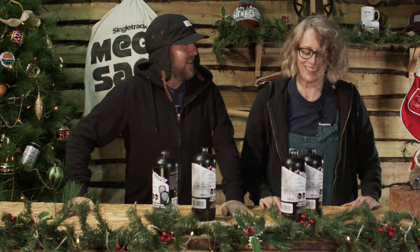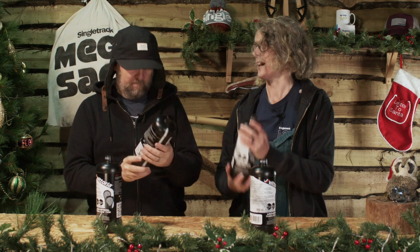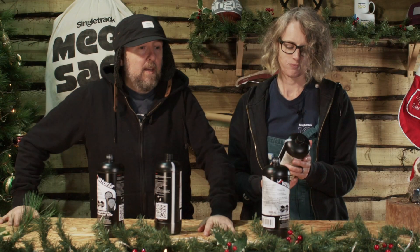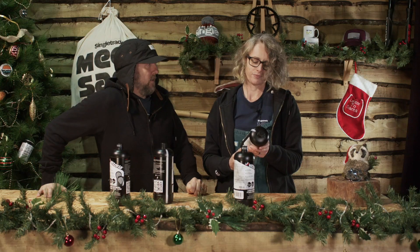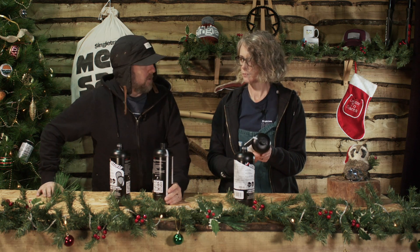Anyway, what have we got to give away today? We have four liters of Victoria Universal tire sealant. This is good for roadies and mountain bikers. For mountain bikers, a mountain bike tire takes 80ml, so with four liters, a quick calculation reveals that will do 26.66667 bikes — that's 26.66667 pairs of tires. That's quite a lot of bikes.